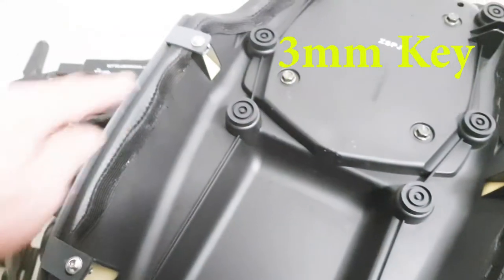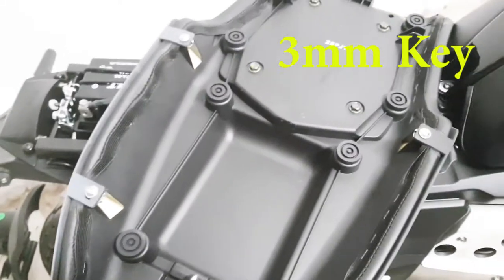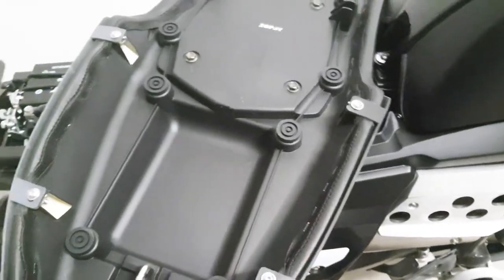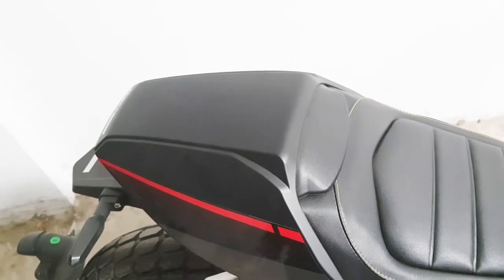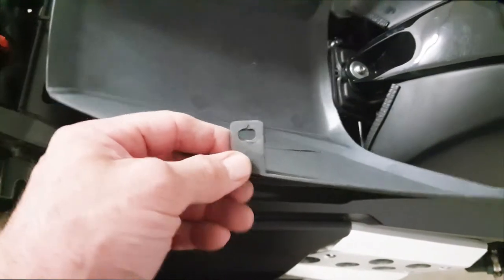Just take them off and you can see the little clips — just slide them out. Be careful not to break them and that will remove this part of the seat. I'm just going to do that now and then you can see what the rest of the seat looks like. You literally just slide these out.